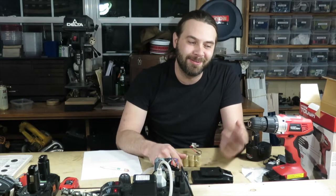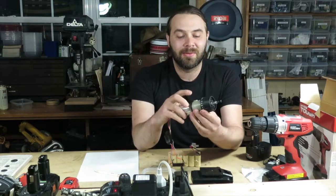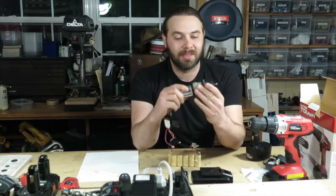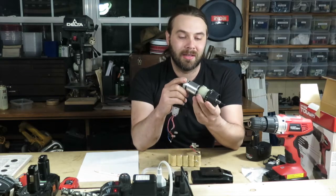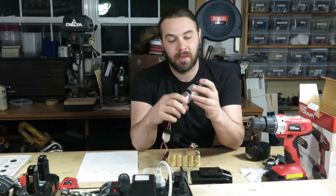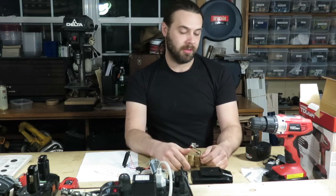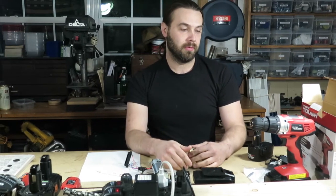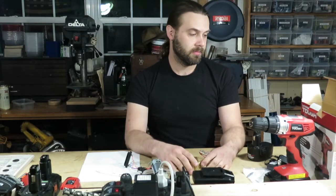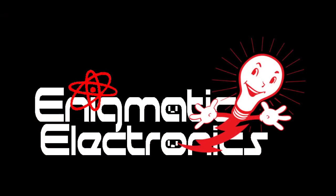I am going to take this apart at some point and see — I'm guessing it probably has plastic gears. For this price, I'm sure it's a plastic gear gearbox, and hopefully I'll make a video on that. Quick tip of the day: I don't think you're going to find a drill cheaper than that. I've checked Harbor Freight, Northern, and a few other places that are always good for cheap stuff, and haven't found it any cheaper.